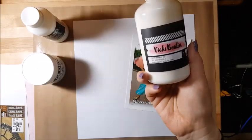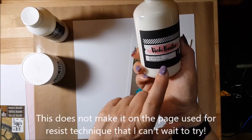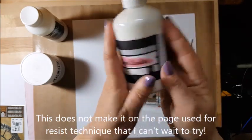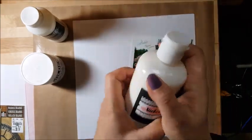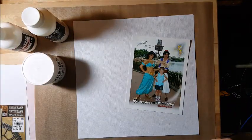I also have this Vicki Boutin acrylic gel. I'm going to go online and watch some YouTube videos to see how people use this — I think it's for gluing stuff down but I'm not sure. As we move along we'll find out what it's for and I'll let you know.